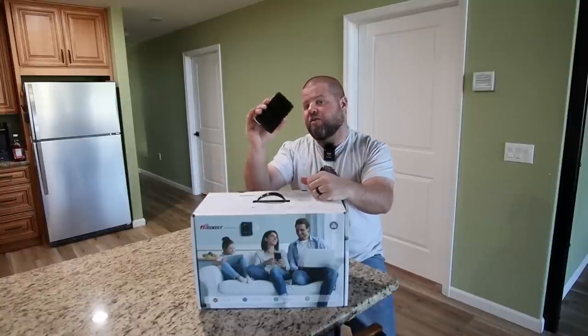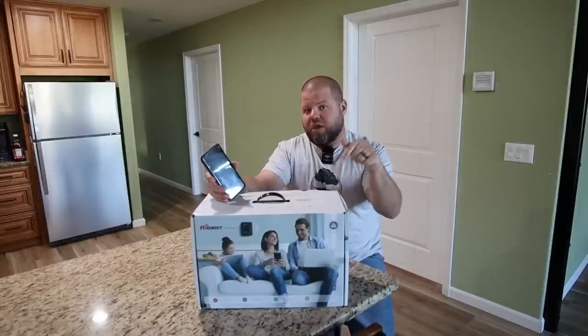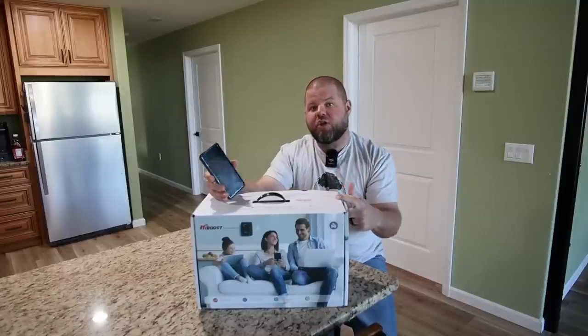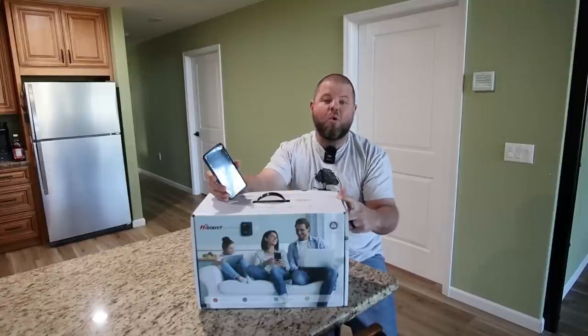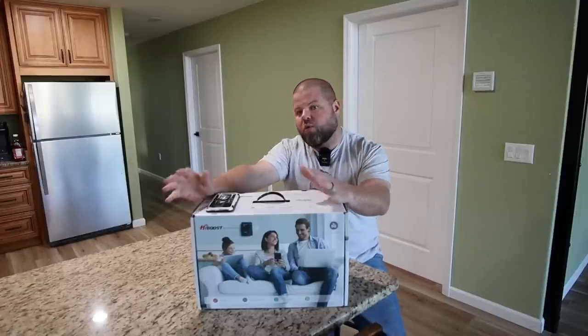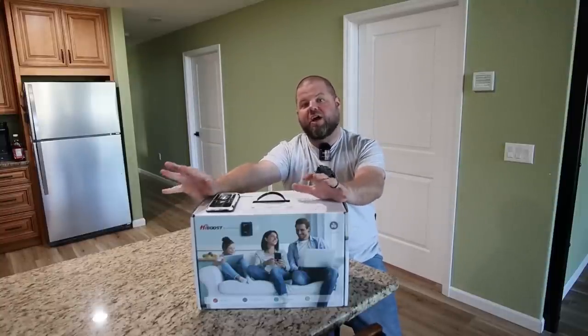So you need to live out in the country like us and tired of not getting good cell phone signal, you may want to watch this video. Today I'm going to show you how you can boost your cell phone signal and reception inside your home or shop. Welcome everyone, my name is Andrew and you're watching The Killer's Country Life.